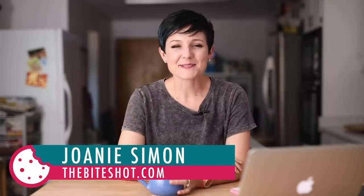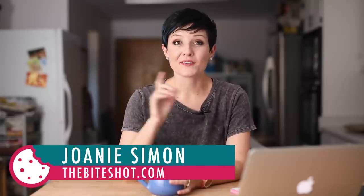What's shakin' bacon? I'm Joni Simon. Welcome to my studio. This is where I do food photography. So if you're into that,